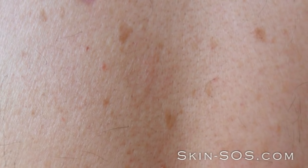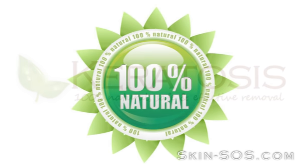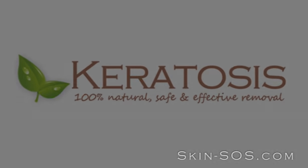Keratosis, what keratosis? All ingredients are 100% natural. What are you waiting for? Purchase your keratosis removal kit today from SkinSOS.